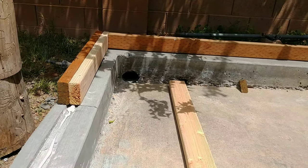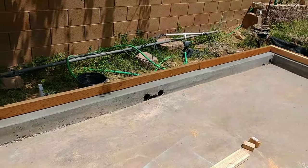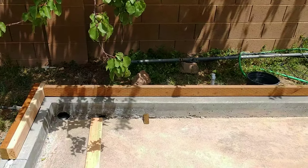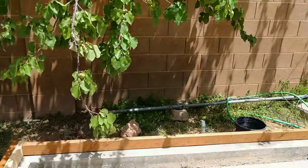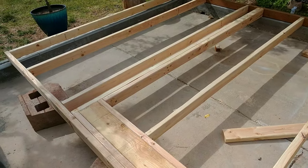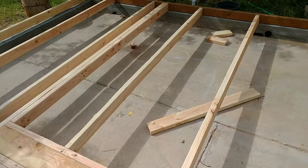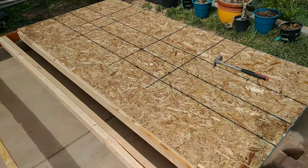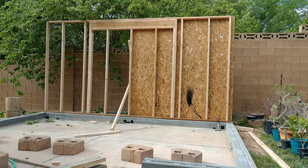Now I'm framing this back wall. This is the wall facing north so it's not going to block any of the sun anyway. And if we had windows there it would just be looking right into the wall, so we just decided to frame it. First wall is up.